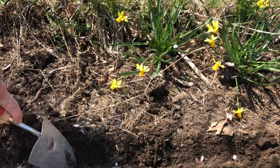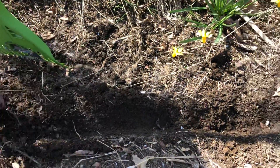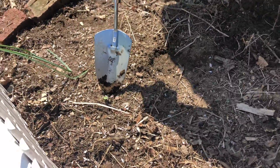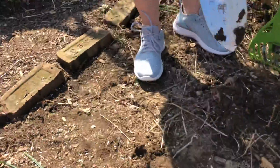We're going to keep this trough going all the way down here and put some more seeds in. As I was digging in here, I see that we had some leftover seeds from last year's sunflowers that must have been sleeping in the earth, and they're already starting to grow. Isn't that awesome? Nature's pretty cool.